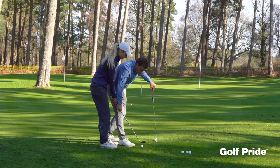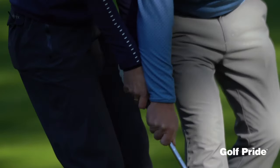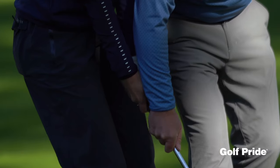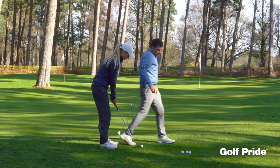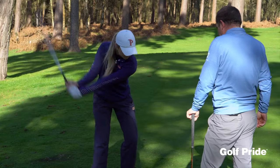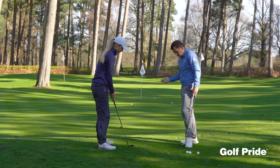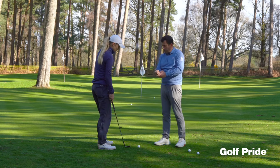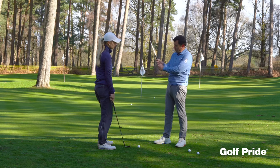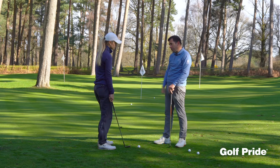So remember, this was your standard one, and then we worked it this way — now we're going to see if we can go here, feel like the align goes this way. Do you feel the loft stay up? It certainly looks like the loft didn't want to turn over. So a useful way of just using the grip technology with the align to change how you work the face, change the ball flight, and actually the spin and how it runs out.